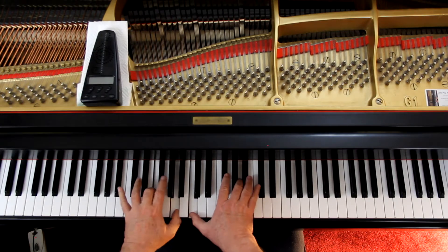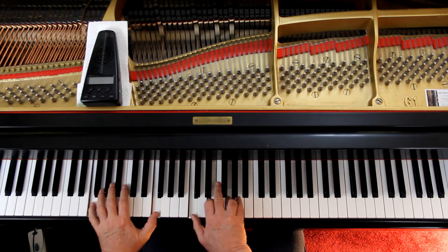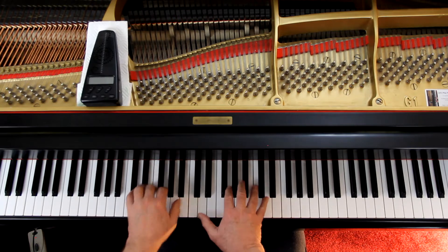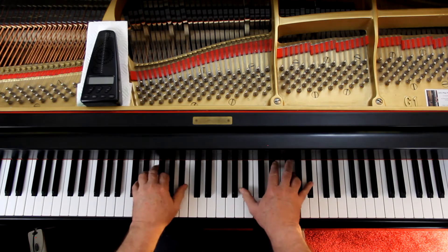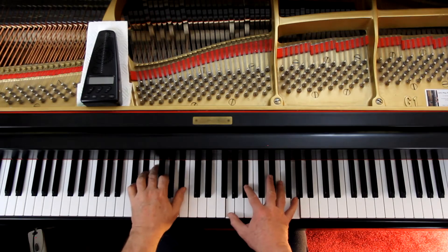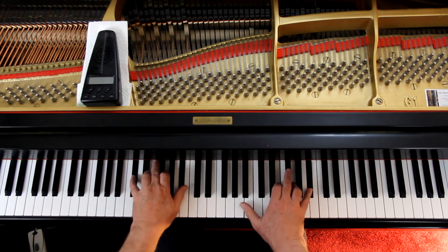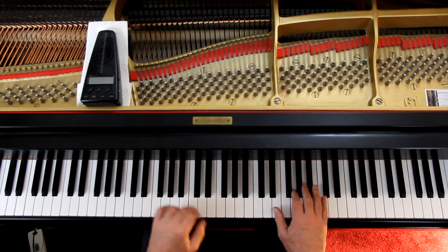Then in the second line we get the same thing, but with a slightly different melody. And then that half note, and that nice — their fingerings go too.